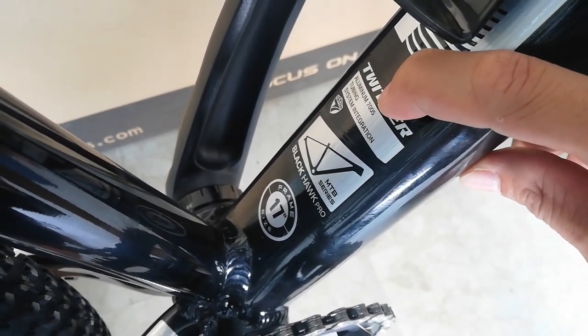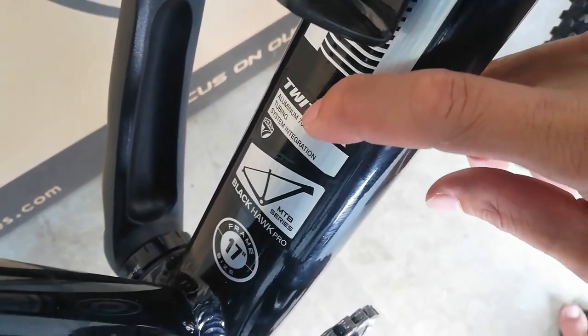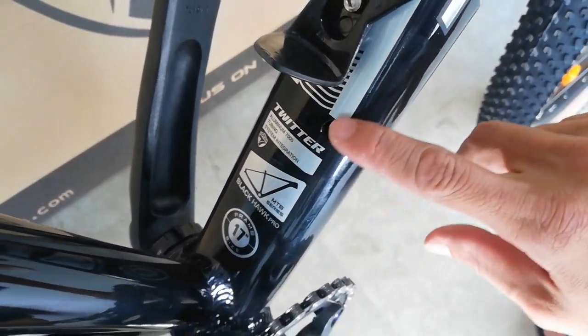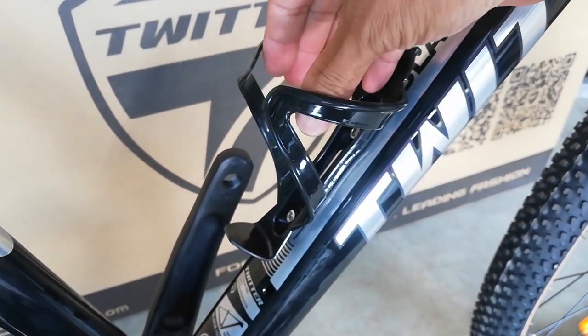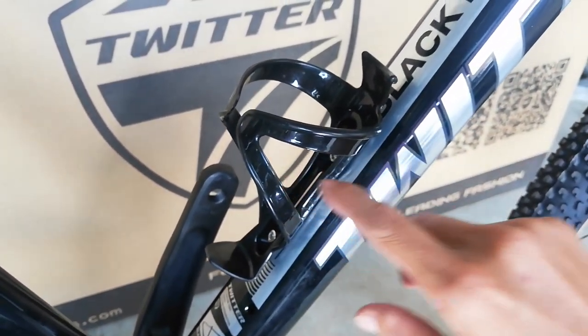Aluminum 7005 pala ang ating frame, hindi pala ito 6061. So palagay ko mas matibay ito, mas mataas kasi yung number. At mayroon ditong nakasamang bottle cage holder — lalagyanan niya ng inyong inumin. Kaya lang walang kasamang pulutan, beer lang siya.